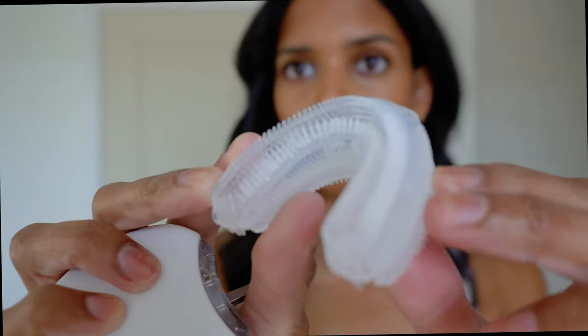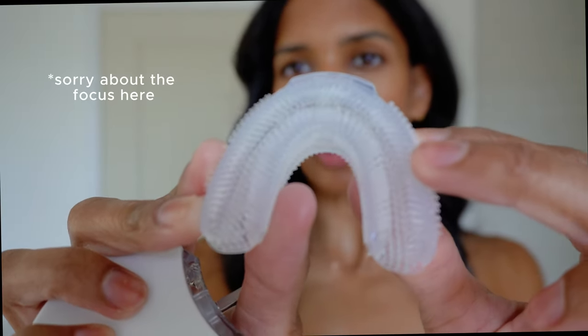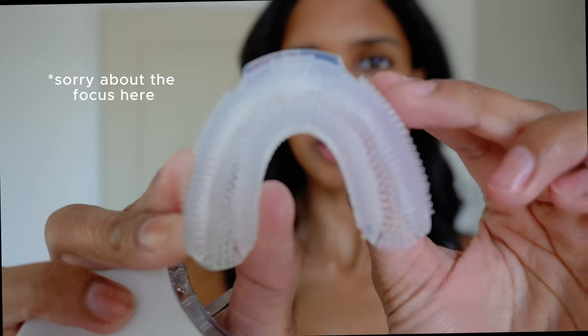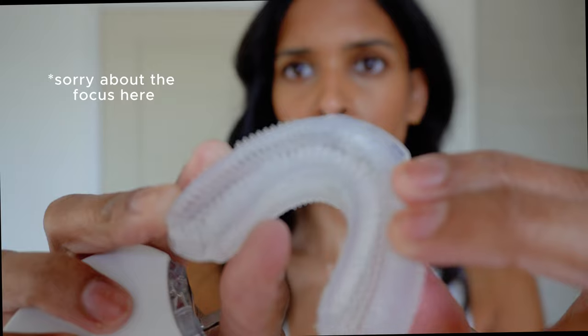It's got a rubber silicone-y grip on it, which I like. The mouthpiece is supposed to mimic a soft bristle toothbrush — it's way different than I was expecting. I was expecting something more like a toothbrush, but it's actually a rubbery silicone soft material. Very interesting.